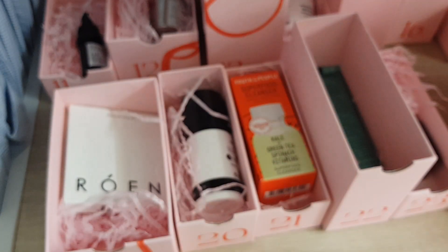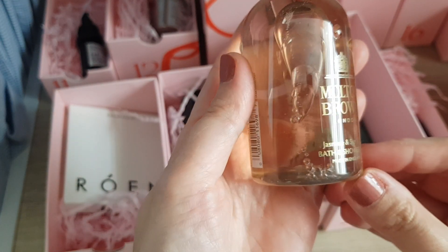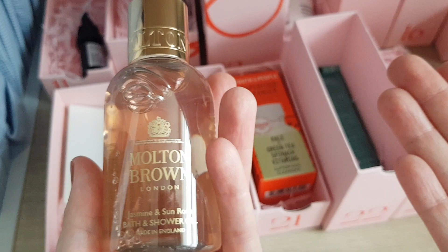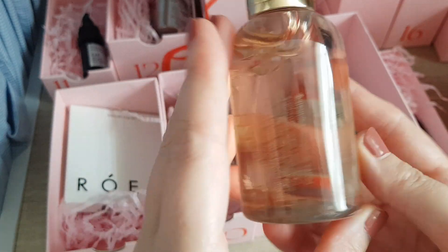Door number 17: Molton Brown Jasmine and Sun Rose Bath and Shower Gel. I had this one before and really liked it, but Molton Brown is just very expensive to buy, so having it in the advent calendar at a good price is great. I'm very happy to have this one again. Size-wise I would say it's around 100ml.